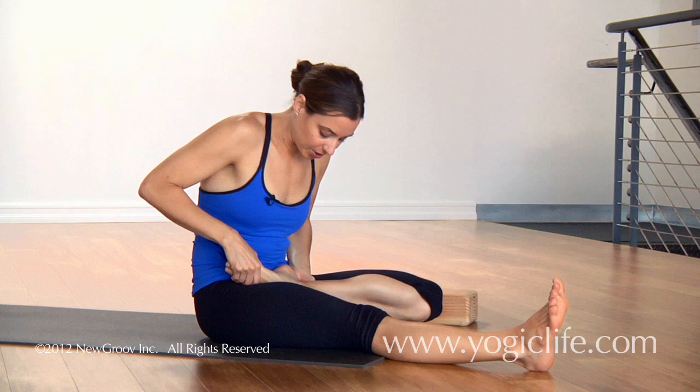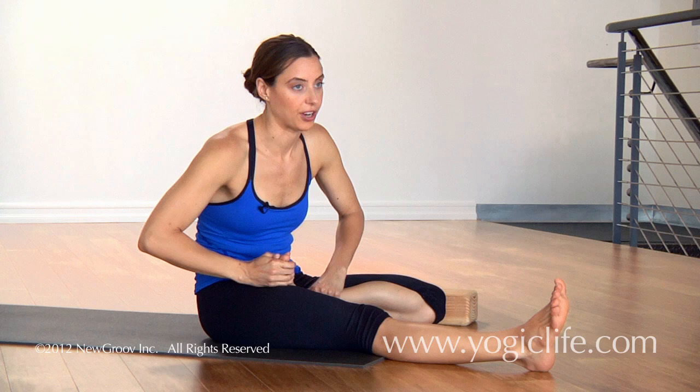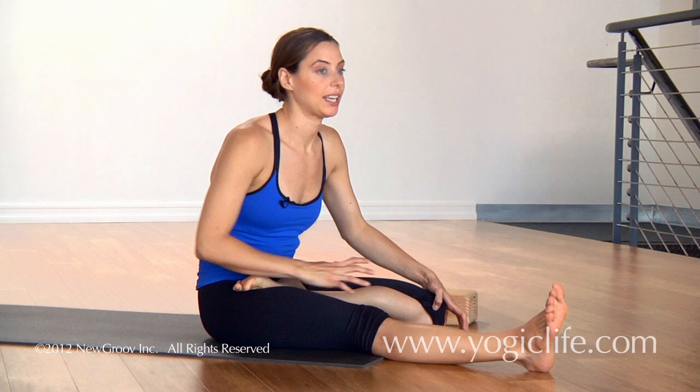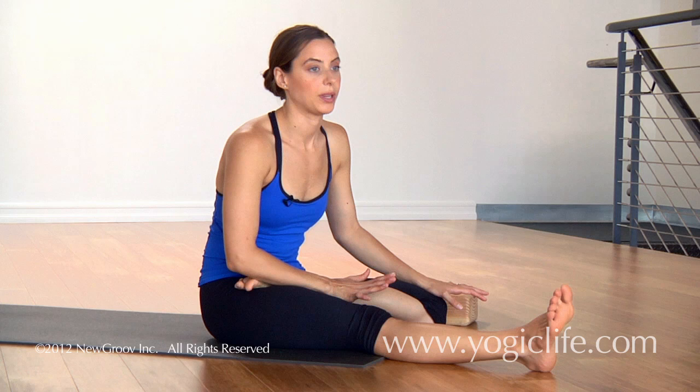Take the outer edge of the foot into the hip crease and press the baby toe side of the foot towards the hip crease. Remember not to sickle the foot — don't let that happen. If you feel any pain in the knee joint, inside the joint, then you're probably better off working on the modifications or not going into the full pose.